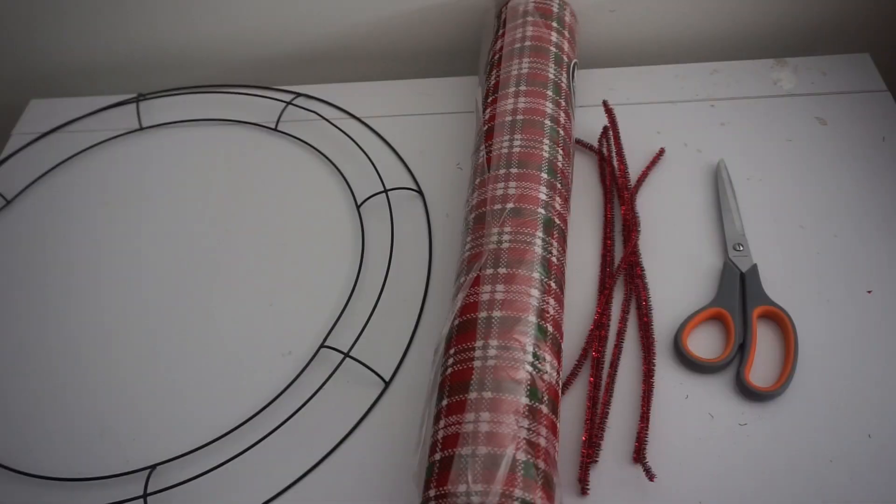Hey guys, today we'll be making an adorable poofy bubble Christmas deco mesh wreath. What you will need: an 18-inch wreath ring, 21-inch deco mesh in plaid and solid red, chenille stems, and scissors.